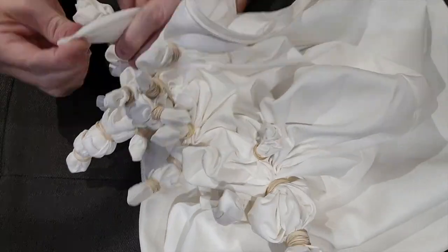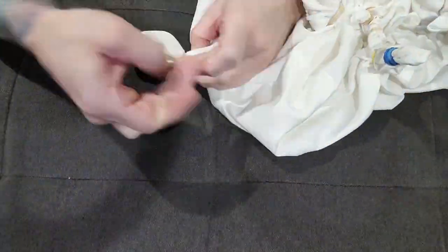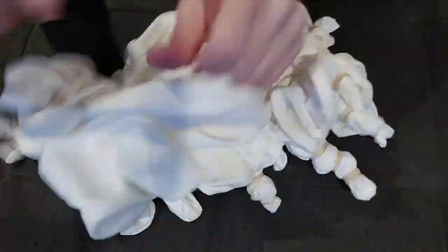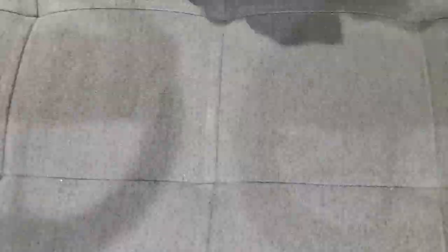As I've said in past videos, the geode technique takes more than a bit of time, so I'll speed the two hours of tying up to about 7500%. To create a fun geode pattern, I gather small sections of the material and rubber band it, move down an inch or so and rubber band again, and repeat this over and over again until I feel the garment is complete.